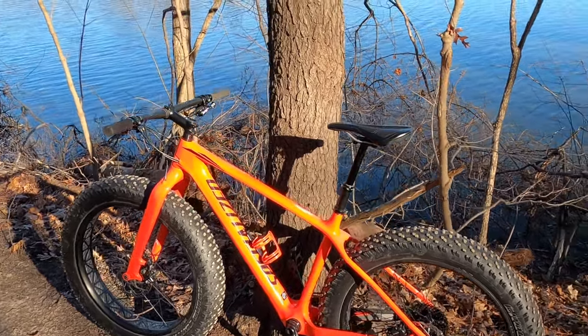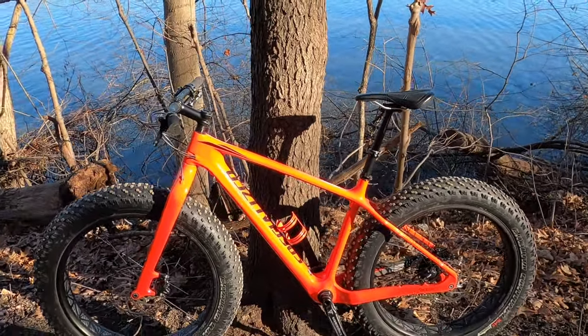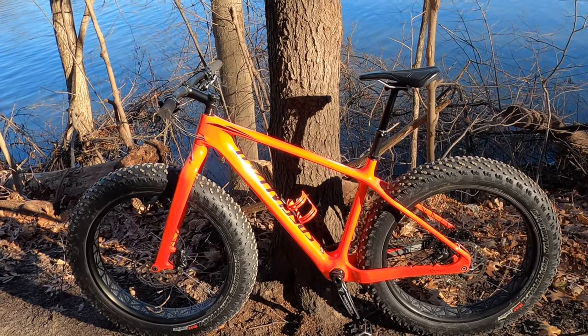So once again, this is a Specialized Fat Boy — carbon frame, super light, 25 pounds. And we're going to have fun with it.